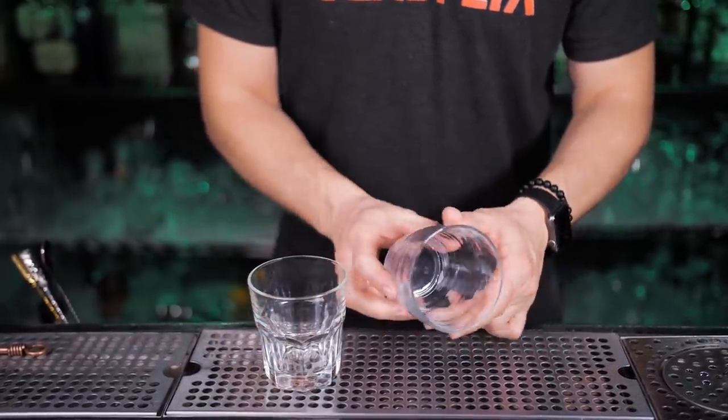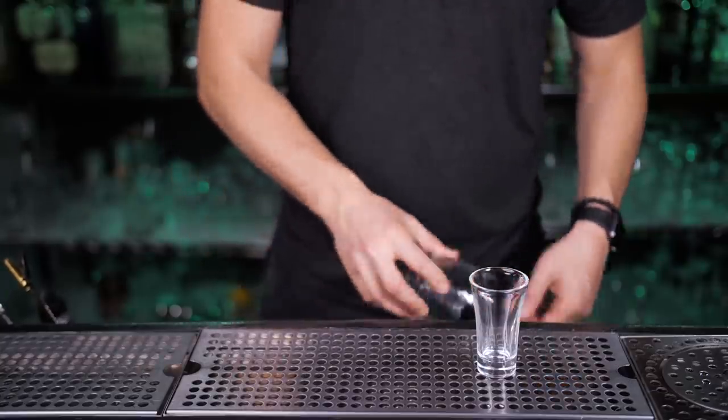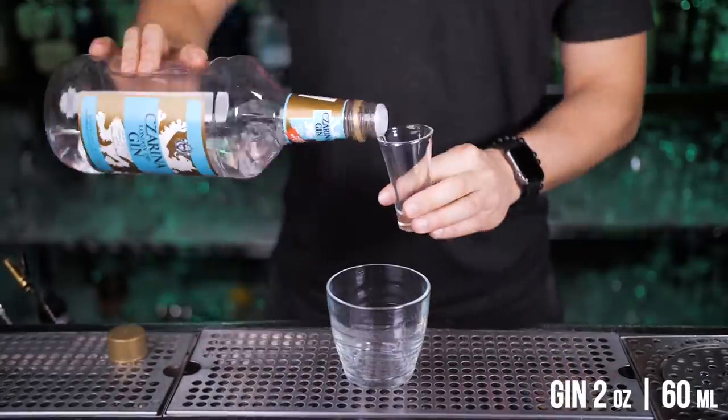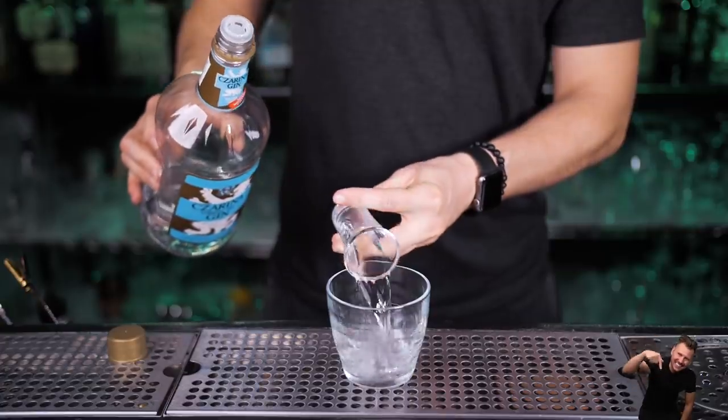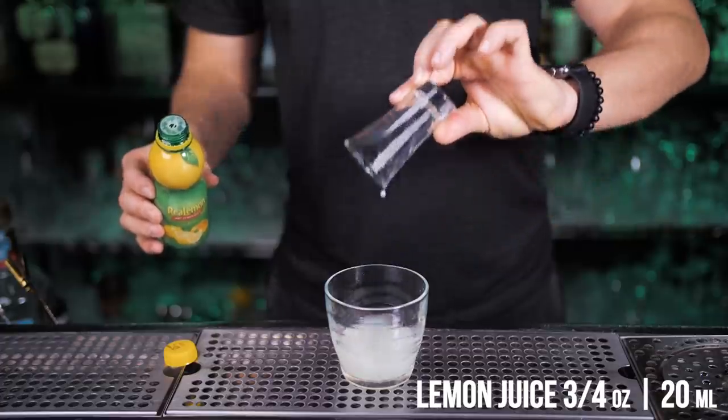Get any box glass you have laying around in your kitchen, put ice in and stir with a spoon until it gets cold. Get rid of that ice. Now let's use the best gin you can find at Costco — please give me a like for using this fancy jigger.